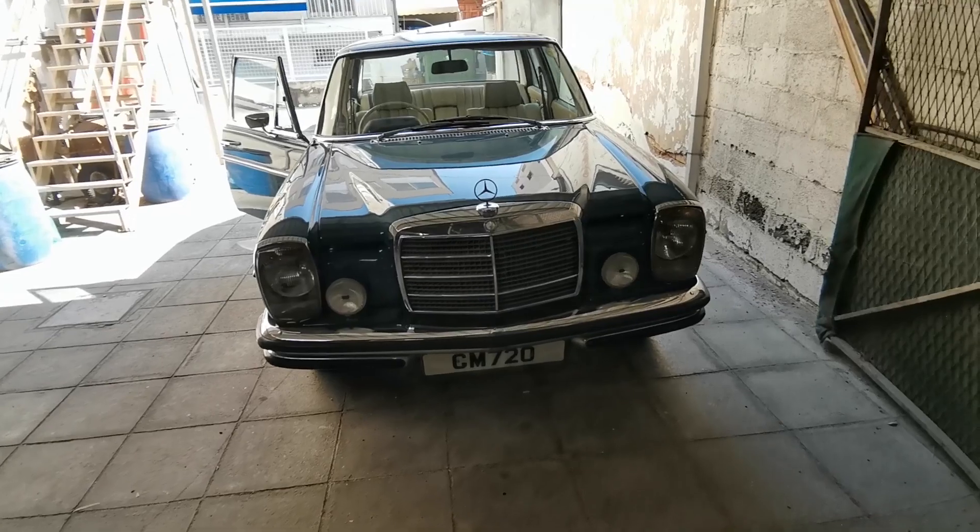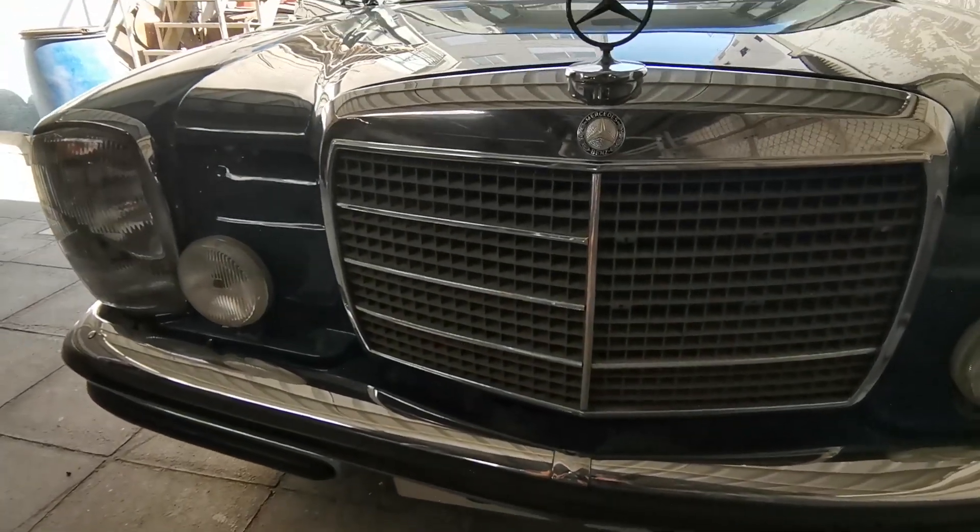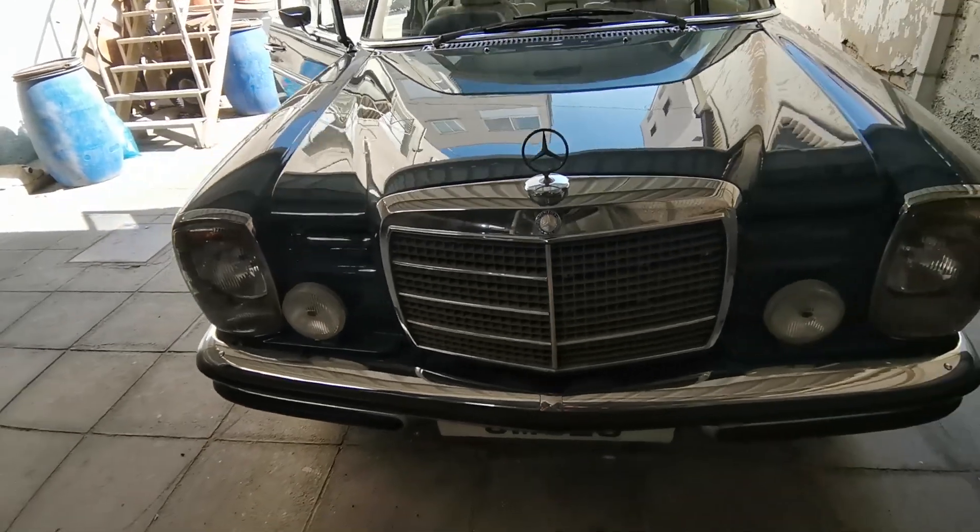As you can probably tell, there are two chrome pieces missing from the front grille, so we are going to address that today.